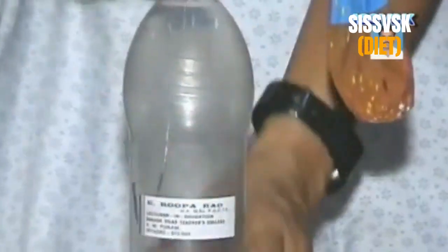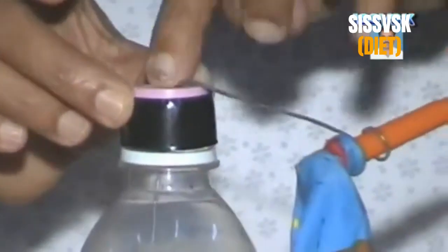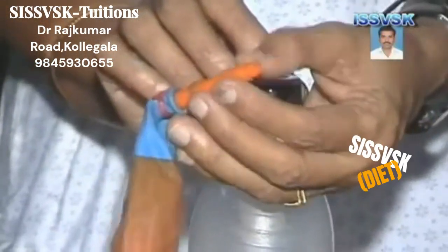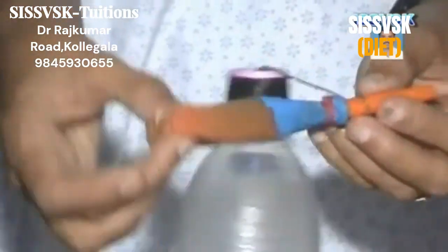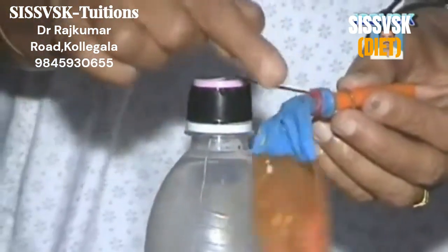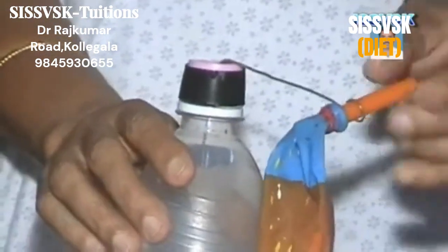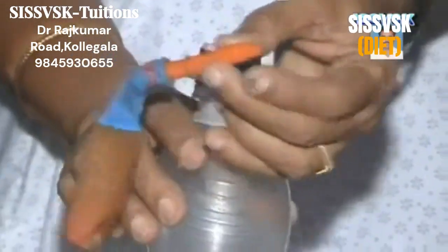We have a water bottle, a bent wire which is inserted through the cap, and a tube has been fixed like a nozzle. A balloon is on one side of the tube, and through the other side I can blow the balloon.